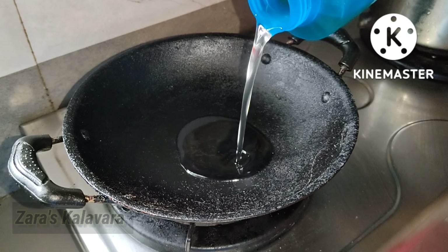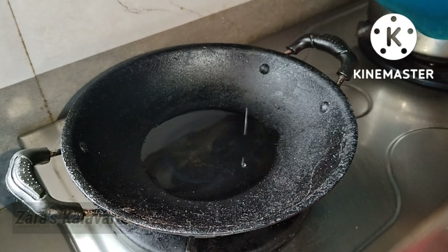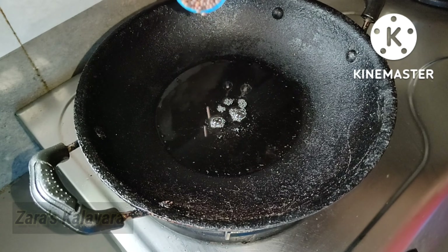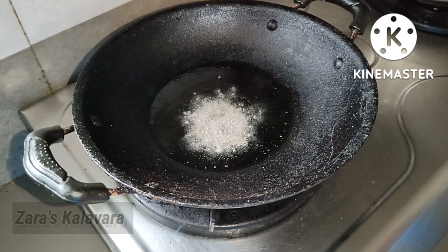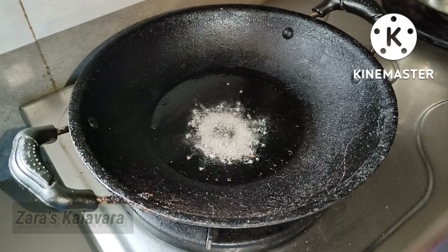Add 3 tablespoons of seeds in the pan, then add 1 teaspoon of seeds. Let them get the seeds. Let the curry into the pan.